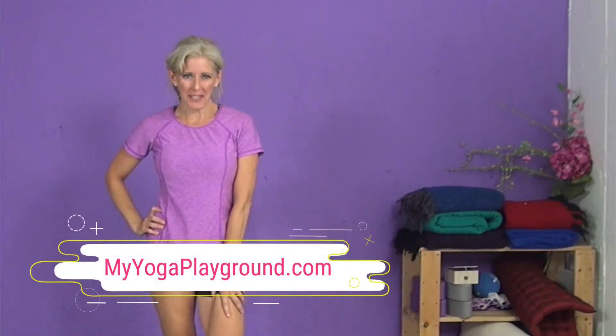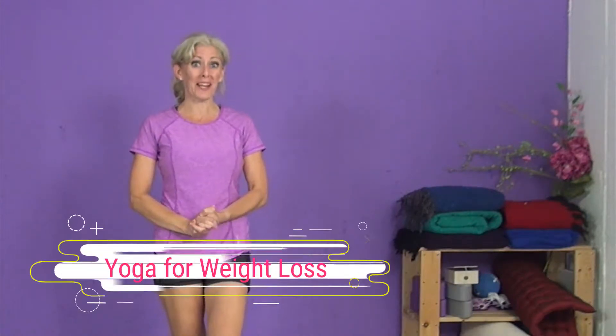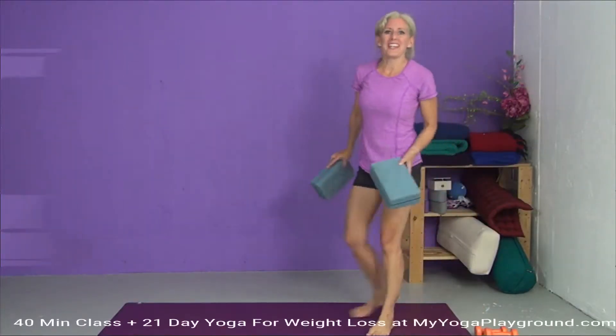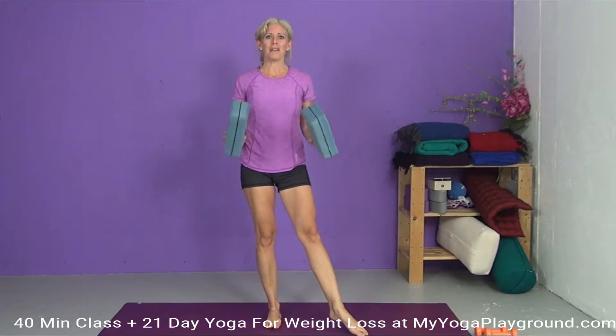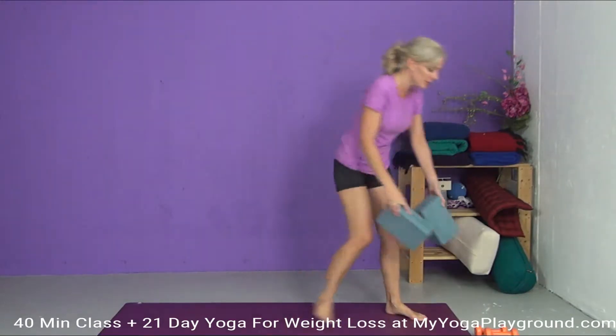Hey everyone and welcome to My Yoga Playground. My name is Kay and today's class is called Yoga for Weight Loss. Welcome. For today's class, we're going to need a couple of yoga blocks if you have them on hand, and also some small weights — anything from a few pounds up to ten pounds depending on how strong you are. I have some three pound weights here today.